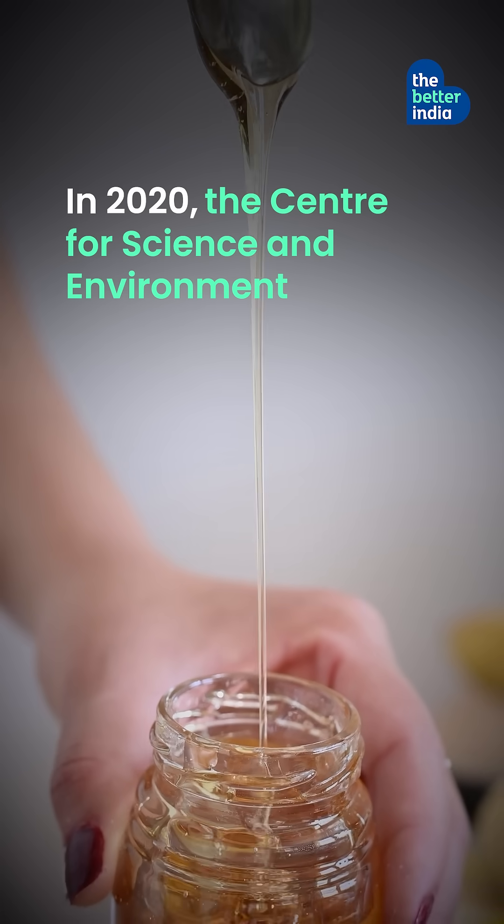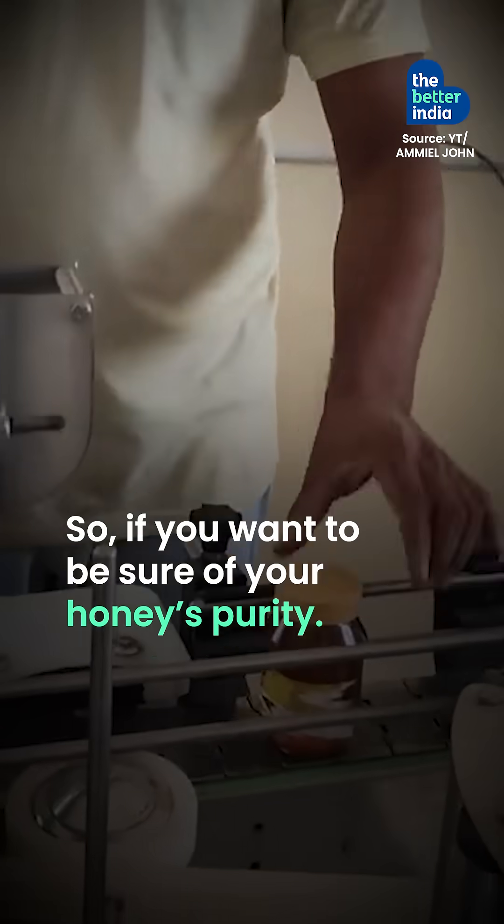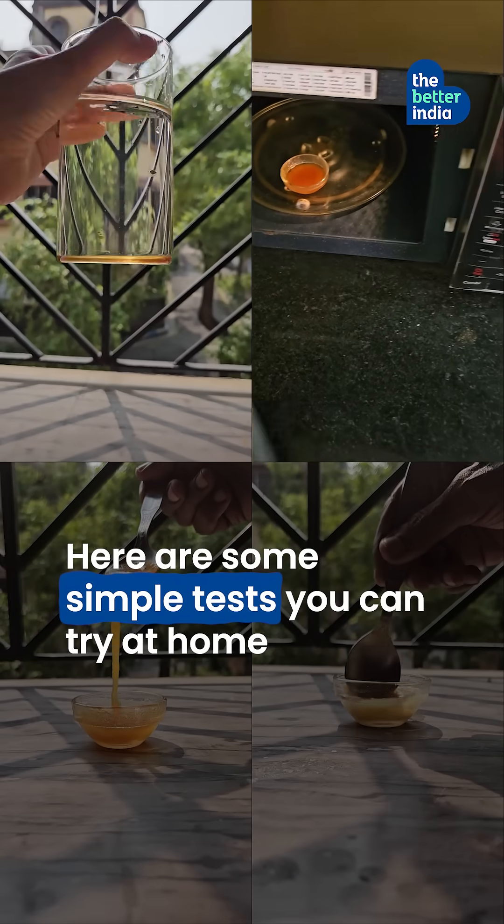In 2020, the Center for Science and Environment found that 10 out of 13 Indian honey brands were adulterated. So if you want to be sure of your honey's purity, here are some simple tests you can try at home.